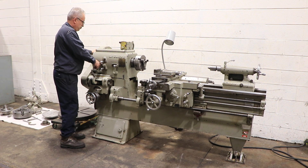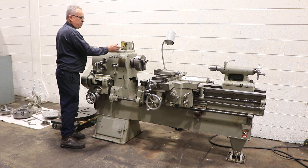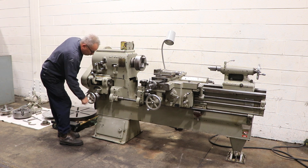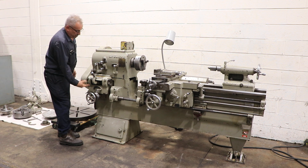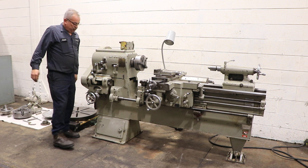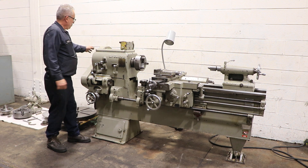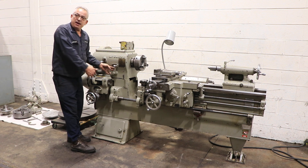The machine is well equipped. You have a taper turning attachment, a face plate, and he's variating it again. You have a four-jaw chuck, 12-inch; an eight-and-a-half-inch three-jaw chuck, which is on the machine right now; and a center in the tailstock.